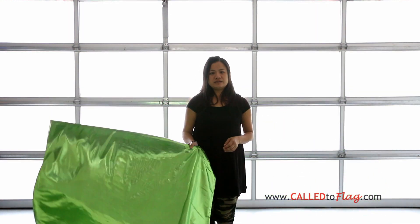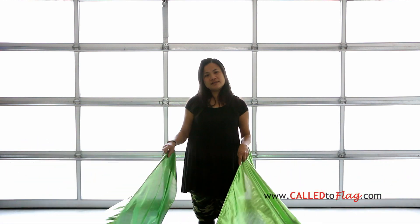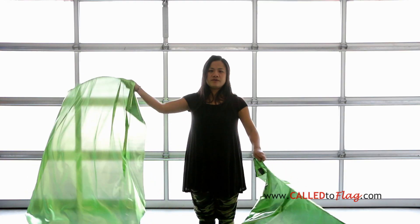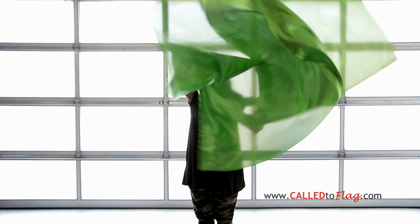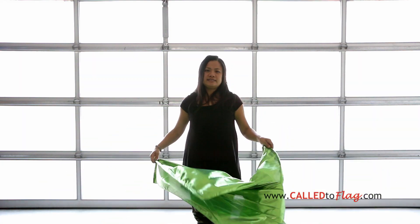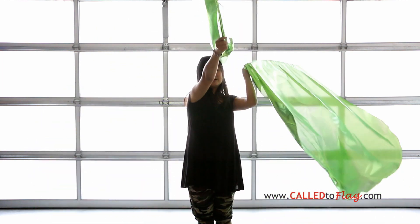So here is what it looks like with the forward X double singles. So forward X double single. As you can see here, when I'm doing a forward X double single...